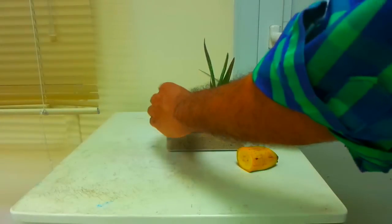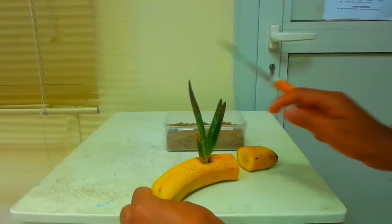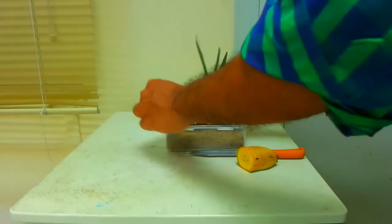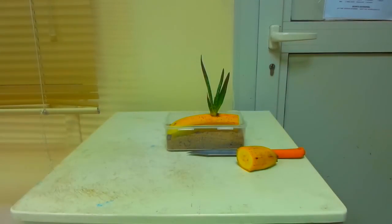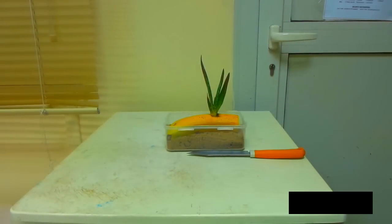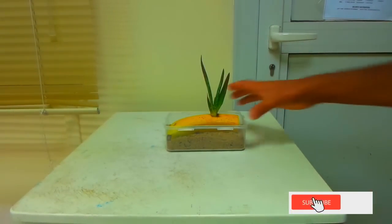Now we will put it in the pan. I am going to put a little bit in a container. I will place the banana peel and fill it in the pan.